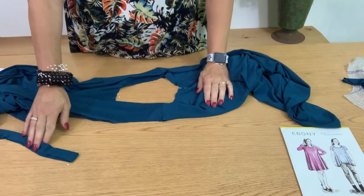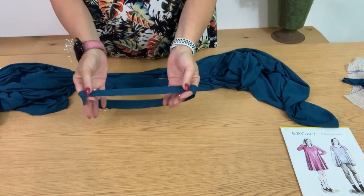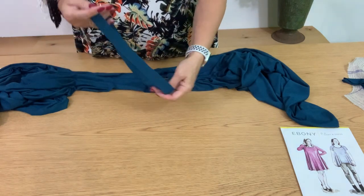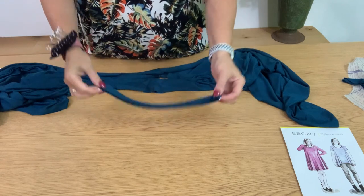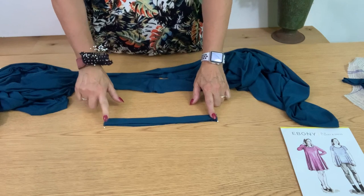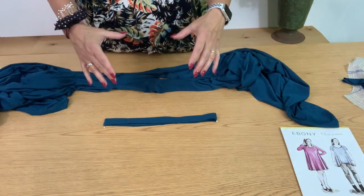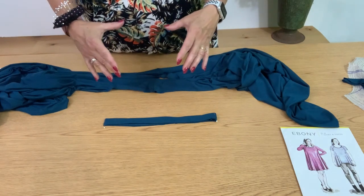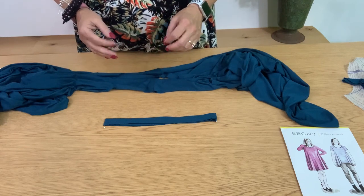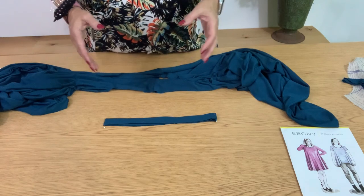The next step is to put the neck band on. We pressed it wrong sides together, so the outside is what we're looking at. Put a pin in the back seam, then fold the neck band in half — that first pin is the center back, the second is the center front. We need to divide this into quarters so we can evenly space the band around the neck. The neck band is smaller than the opening, and that's what sucks it together so it lays nice and flat against your skin. If they were the same size you'd end up with a wavy, ruffly neck band that would flop over.